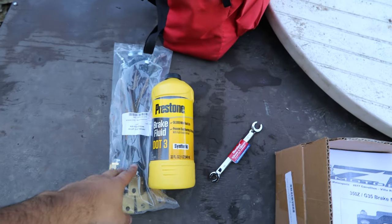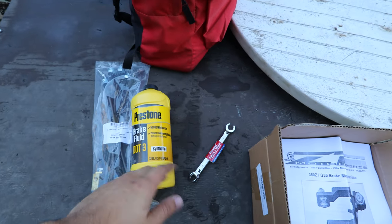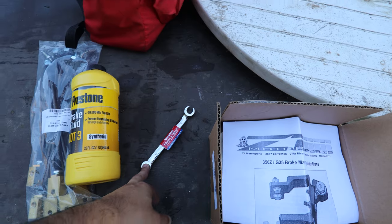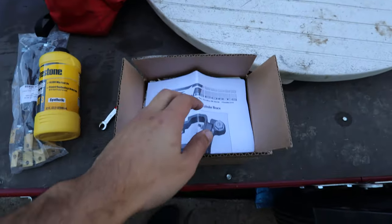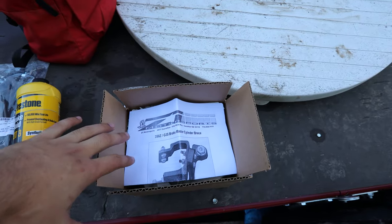Welcome back to another G35 video. Today we're going to be installing stainless steel brake lines and the master cylinder brace from Z1 Motorsports. Here are the stainless steel brake lines — they're going to be a great addition to the car. I've got some DOT 3 fluid, a flare wrench so I don't strip anything, and the brace — which is a must-have for every G35 and 350Z.